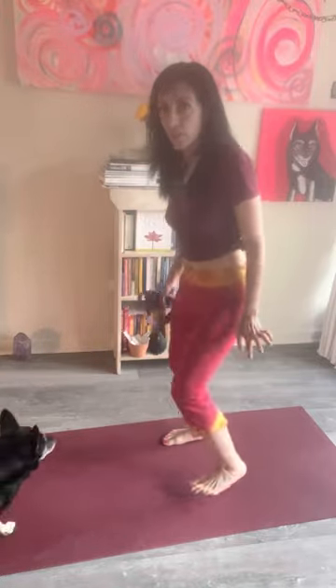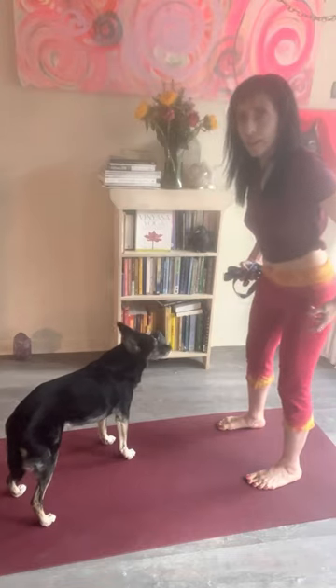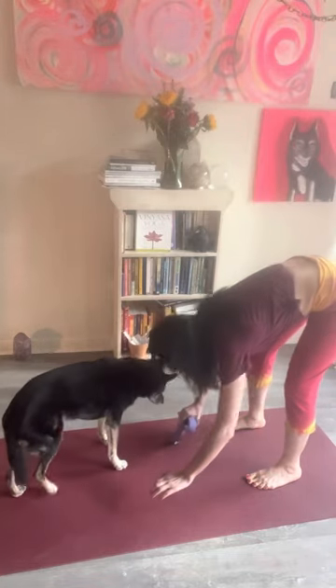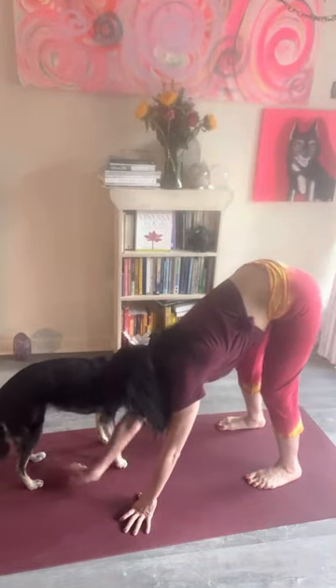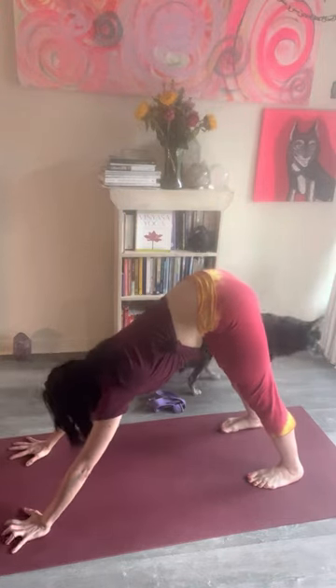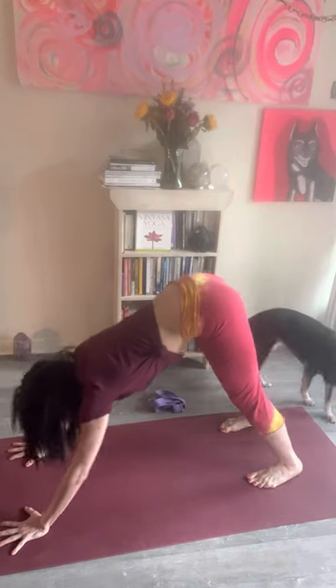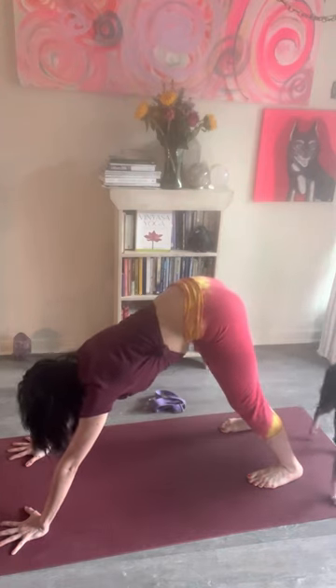There's this push-down-to-lift-up energy. When the feet are pushing down it's like we're pulling energy up the legs. When my hands are down, I am pushing down to lift energy up — pushing down into the floor like I'm pouncing on all fours.